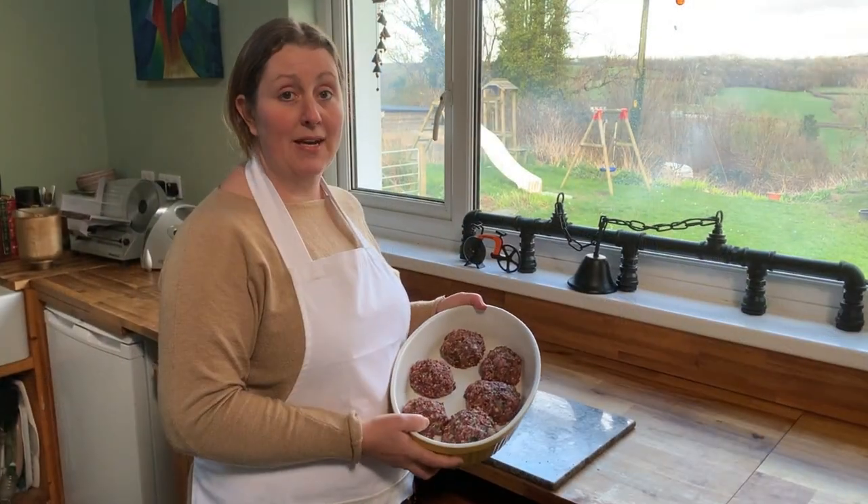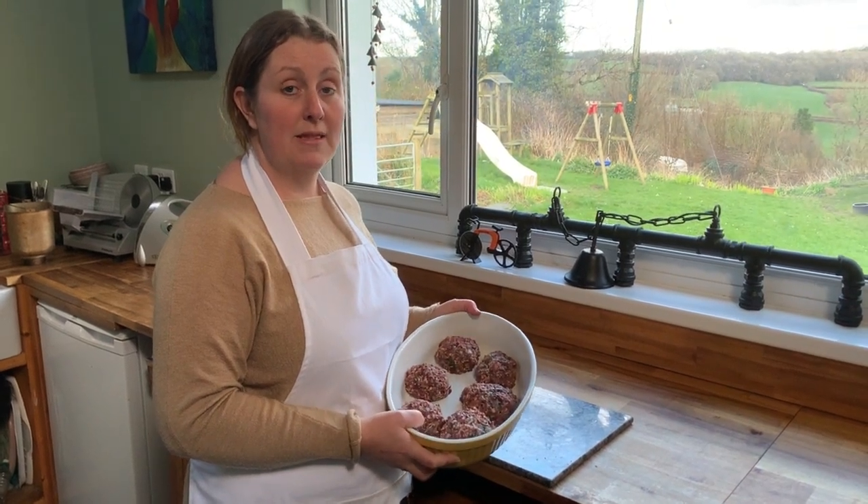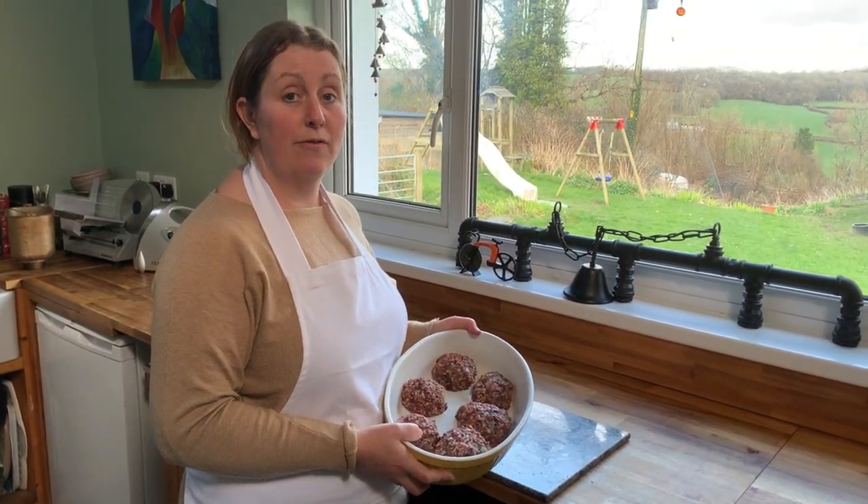We've just taken the faggots out of the fridge and I'm going to roast them in the oven at 180 degrees for 40 minutes.